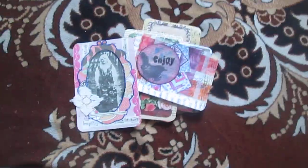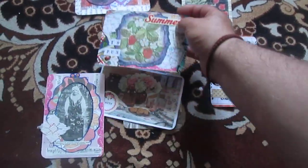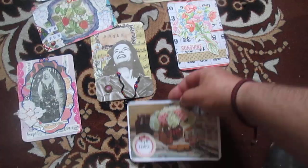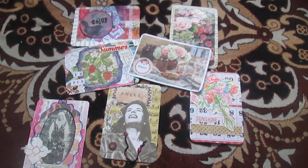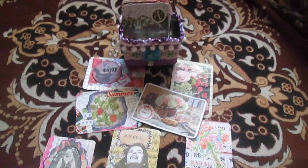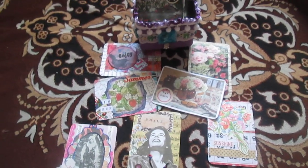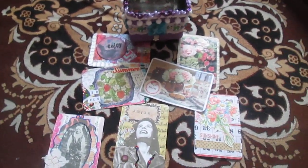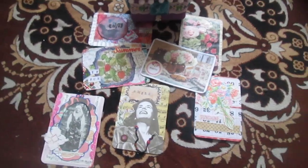I also made some flowers — I just fussy-cut from lace fabric and glued them on. So this is my week — I tried to show you everything. This is also my box that I made to keep all these index cards. Thank you everyone who watched, thank you everyone who commented, and as always — see you in the next video, bye bye!